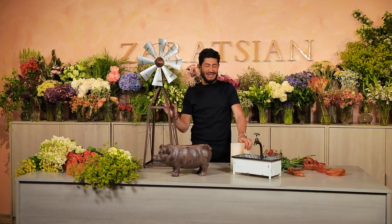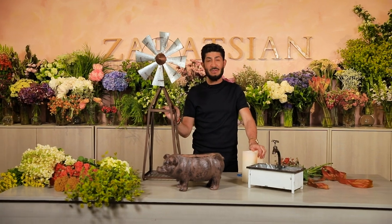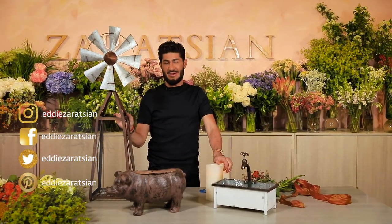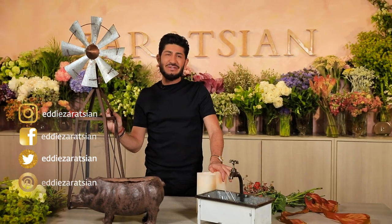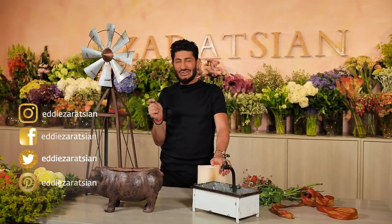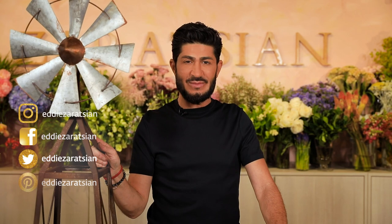Hi everyone, welcome back. I am doing another episode for you guys. Today's inspiration comes from the country. I'm a city boy and I don't like to rough it out — obviously you guys know that. But I like going to the country because there's certain things culturally that are made there, like cheeses, eggs, farm animals, and all that great stuff. So that's where the inspiration is coming from today.